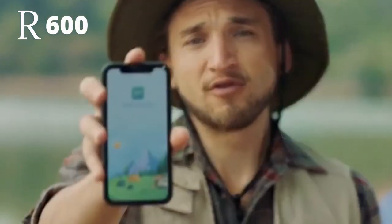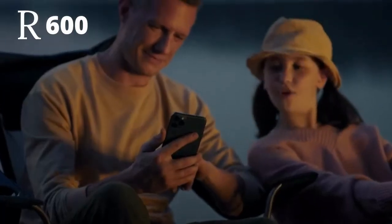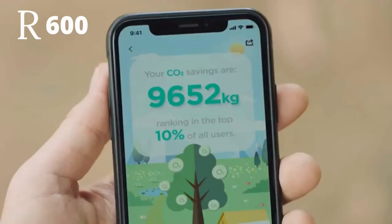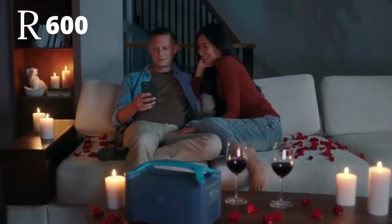Now you can pair R600 with the new EcoFlow mobile app. It does everything right from the palm of your hand — monitor your output, receive recharge alerts, check your carbon footprint, or set the mood for date night when the kids are out of the house.